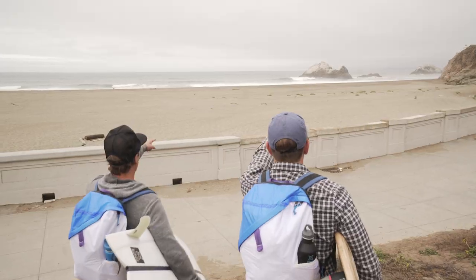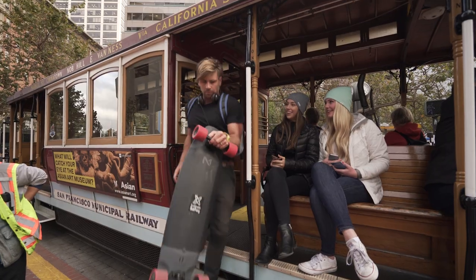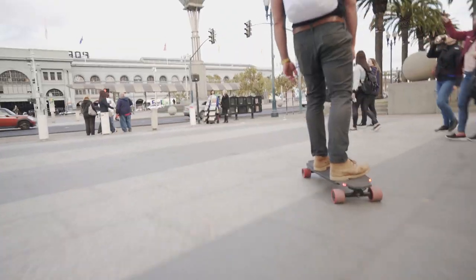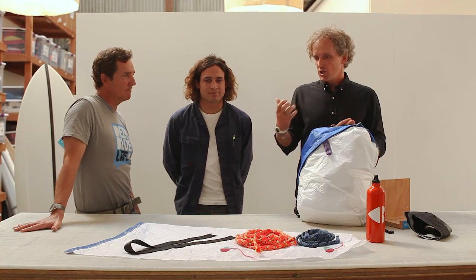It was easy for me. I'm a surfer and there's a lot that I would like a bag to do. You go to the beach, you have wet stuff — where do you put the wet stuff when there's still dry stuff there? Really what we were looking for is doing a technical bag, but at the same time keeping it aesthetically really simple. All the functionality is really hidden behind that simplicity.